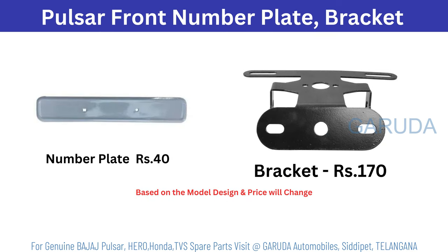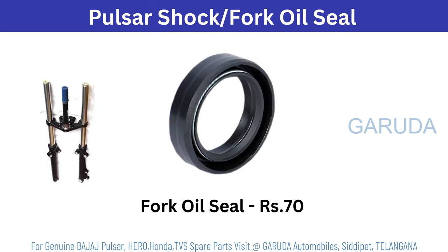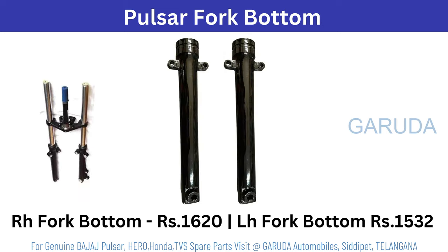Pulsar front number plate 40, bracket 170 rupees. Front fork assembly complete set 9456 rupees — based on model it will change. Fork oil seal 70 rupees. Shock absorber rod 1100, spring 70 rupees. Shock oil 70 rupees, single fork. Fork bottom right side 1620, left side 1532.